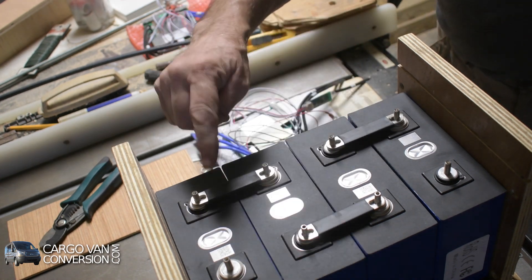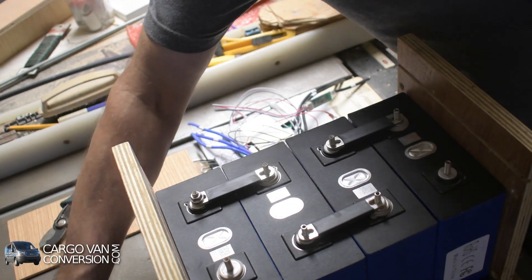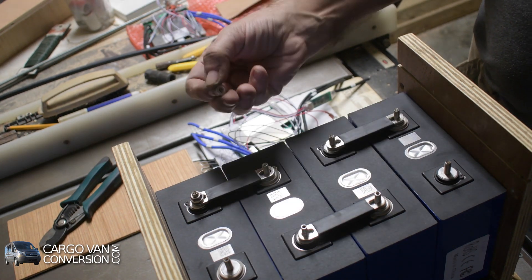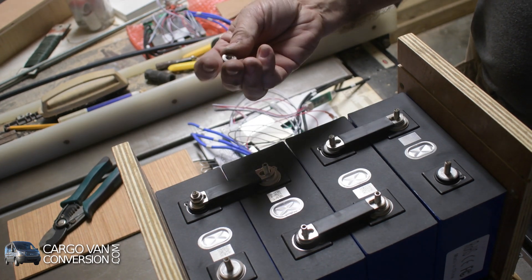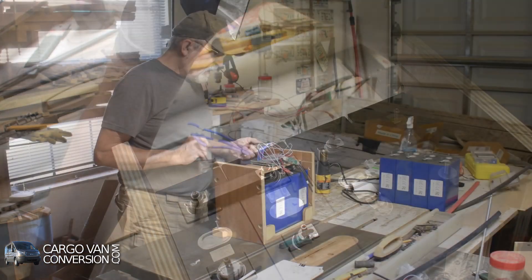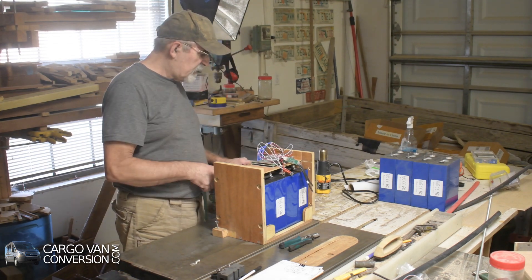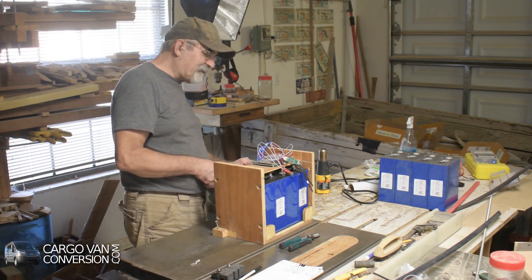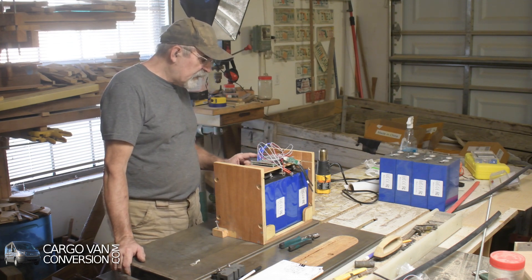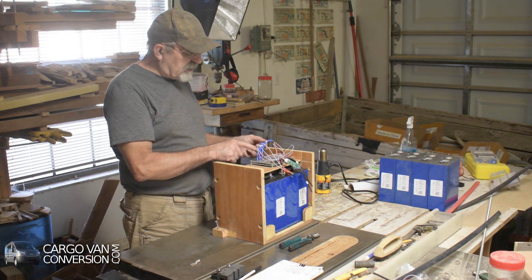That looks a lot better and safer. I'll put a nut on it - these are flange nuts but also serrated, so I won't use a washer because I want them to really grip into the metal so they won't move. I have to connect these three wires - B minus to the negative of the first battery cell. I have to be careful: B minus to the negative of the first battery cell. I have three 10-gauge wires.